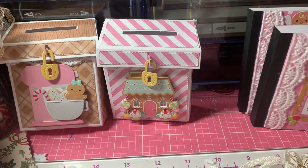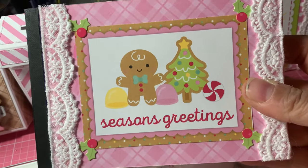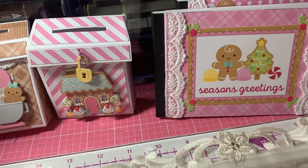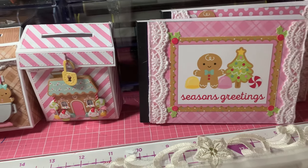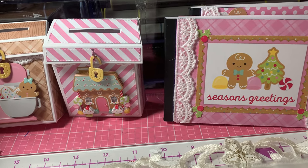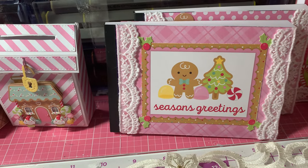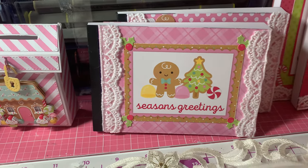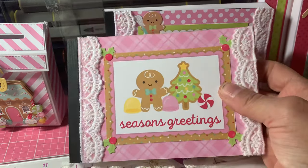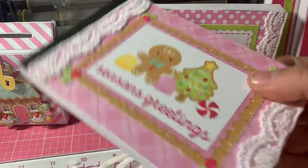So that's the first project. Then I used the Doodlebug cut-aparts to make these cute little notepads. I had done a video using these memo pads from Dollar Tree and had made some before. When I got the Doodlebug collection, I thought these cut-aparts are perfect — they'd make such cute little notepads. So I used the Doodlebug cut-aparts to make the covers and the paper and lace from my stash.